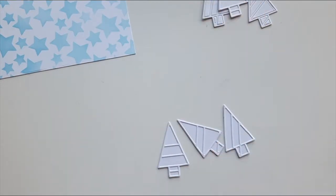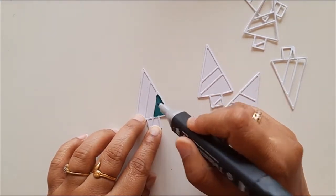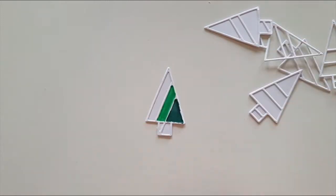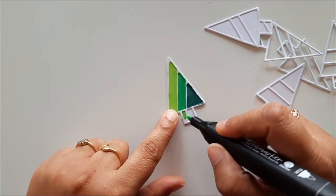Now comes the fun part — I colored the pattern Christmas trees using alcohol markers. I used shades of green, blue, and red respectively. You can choose the colors you like, and don't worry if the color is bleeding out because later on we will add one more layer of die cut on top.